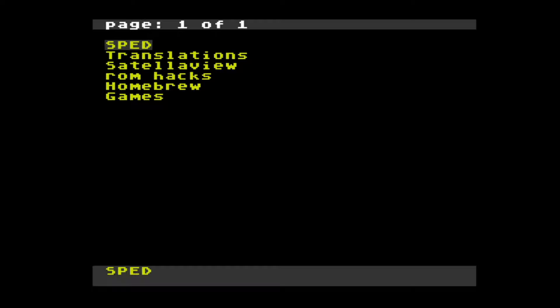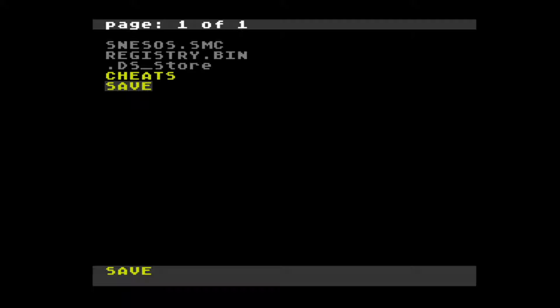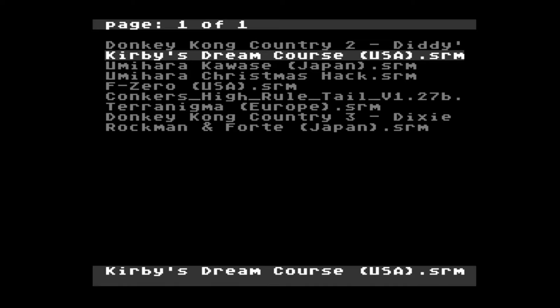So now you've got it set up and you've got the microSD card in the system, let's take a look and see what the system actually looks like and how to navigate through the menus. As you can see, if you've ever used any other Everdrive this menu will look instantly recognizable — it's almost identical to the ones used on the Game Boy and the Game Boy Advance.